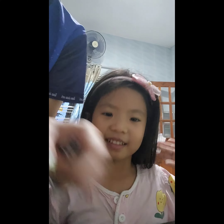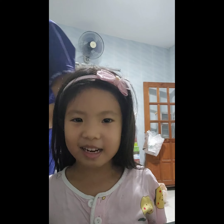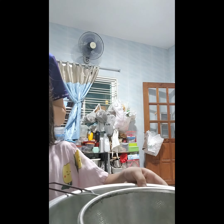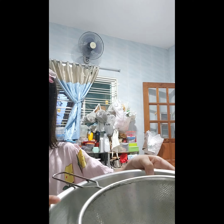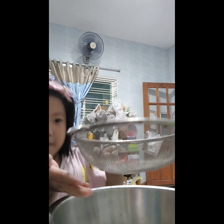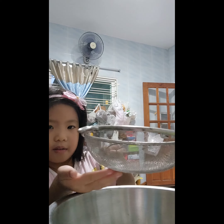Hi everyone! Today we make banana cake. Now we have a bowl, some flour, this one and some little flour. Baking soda!